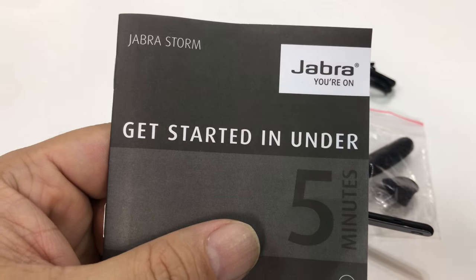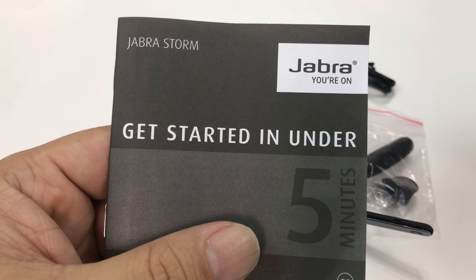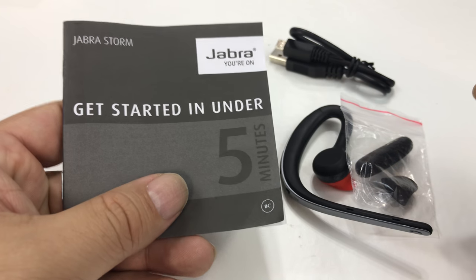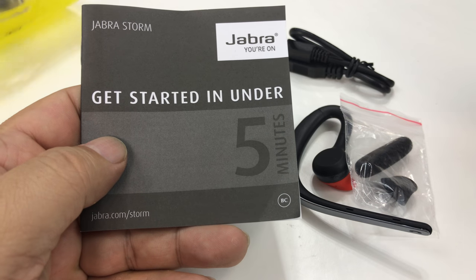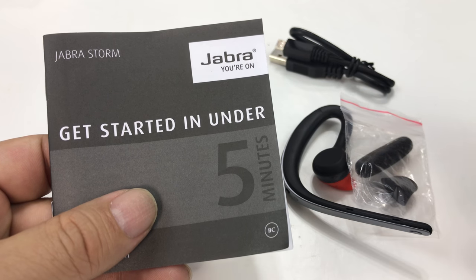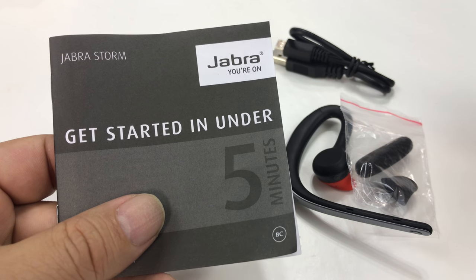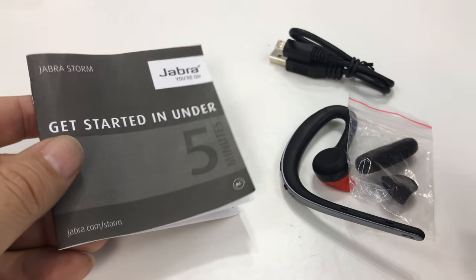I've actually been using it a little bit, but I have had headsets in the past, and to be honest, a lot of the big smartphone makers coming out with their own brands are kind of killing off these small brands. I used to have a Jawbone Icon, and I don't even think Jawbone makes headsets anymore. Jabra still does, and they make really great stuff. I've had nice luck with them in the past, and some of the Plantronics stuff. I really needed a new one because the one I had was kind of giving me some fits, so I got this one, the Jabra Storm.